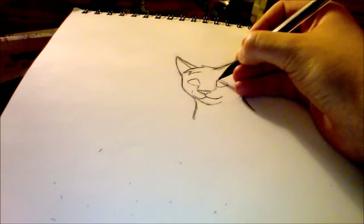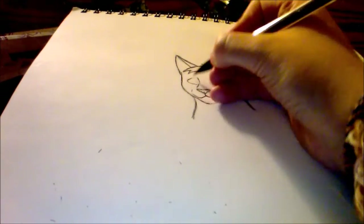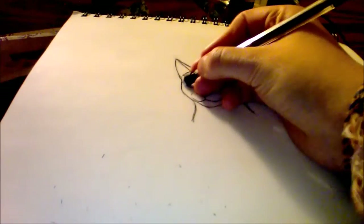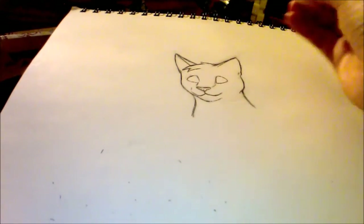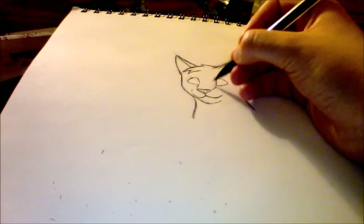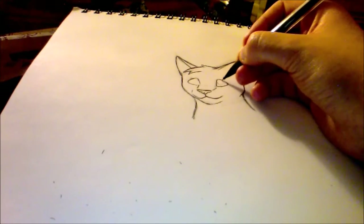You guys are a little off, but I think I might go with it. It's a little better. I'll just make this guy look cute.